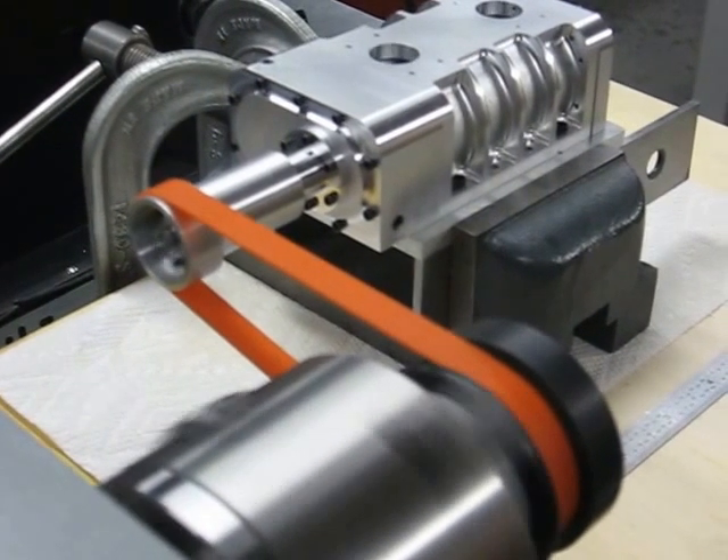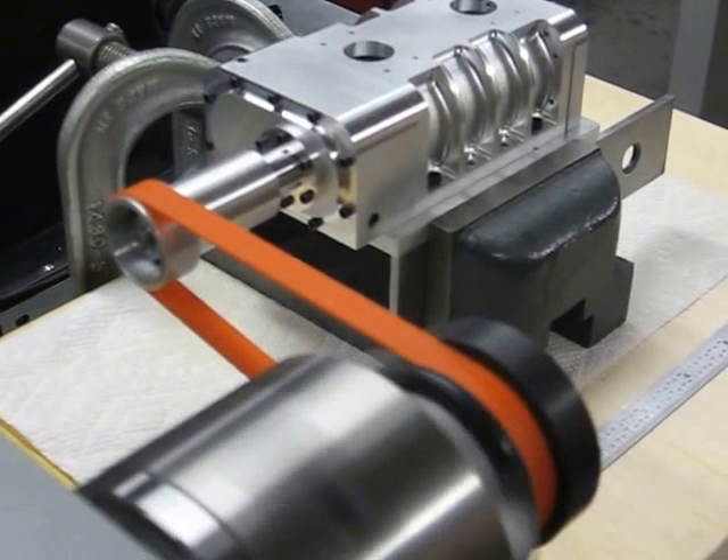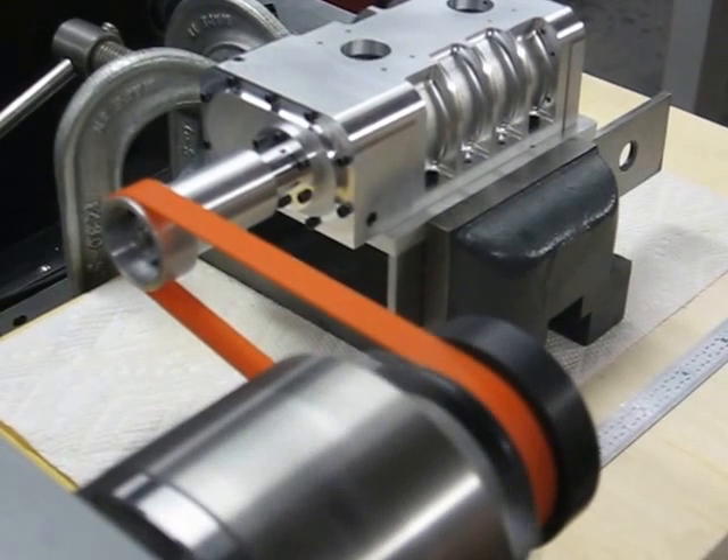That's idle speed there — well, it's way below idle actually, it's pretty slow. We'll run it clear on up at full throttle.